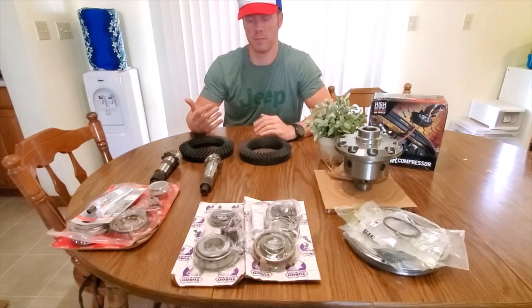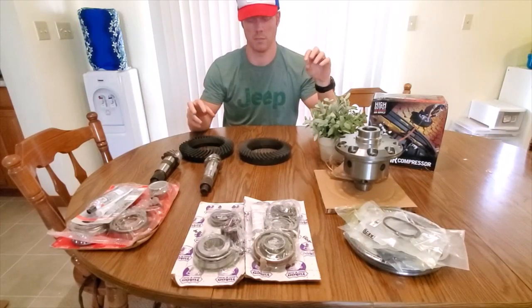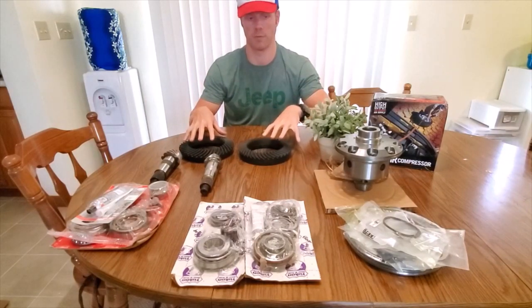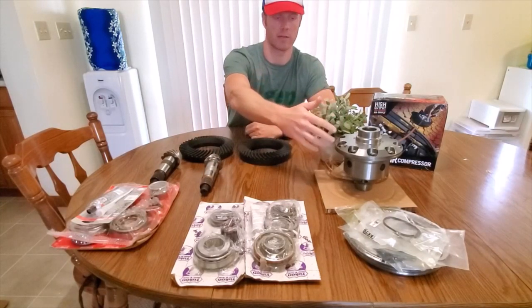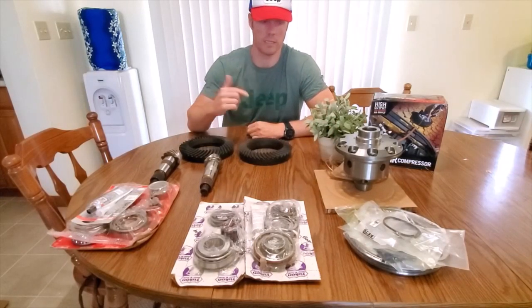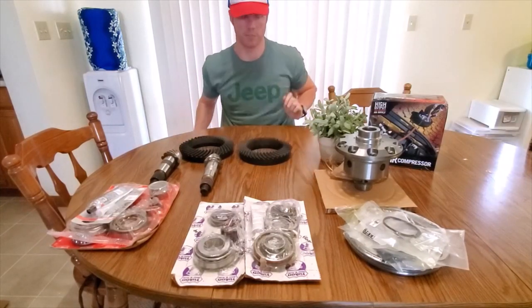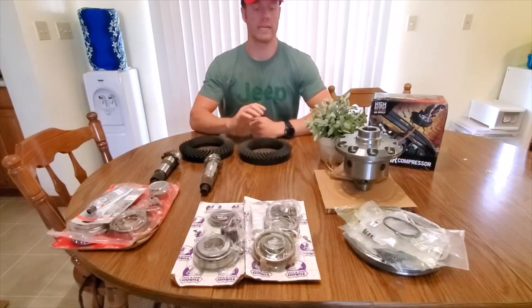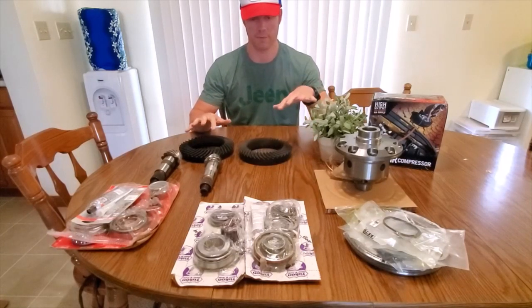So you can literally take your Sport Jeep that you purchased for $33,000 or $36,000 if you got the Sport S, add about $3,000 worth of parts, and you're already stronger than a Rubicon. These are 4.88 gears, deeper gears than a Rubicon. You're also getting this incredibly well-made ARB air locker that has a better engagement and does not break like the e-lockers do on the Rubicon — not my words, but from people who are actually breaking them on the trail.